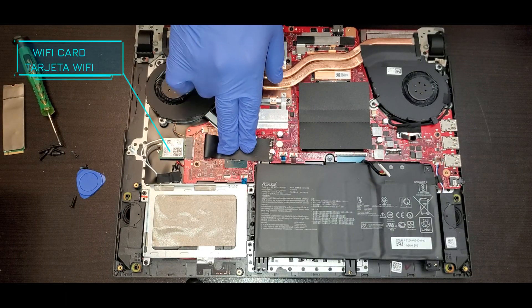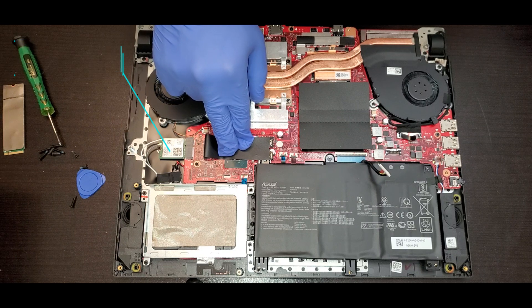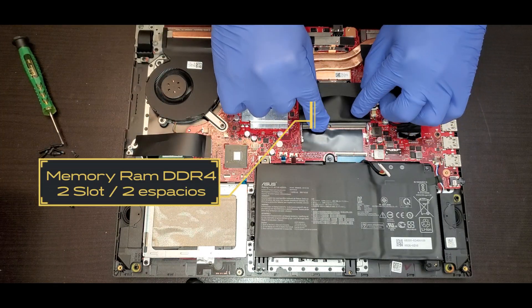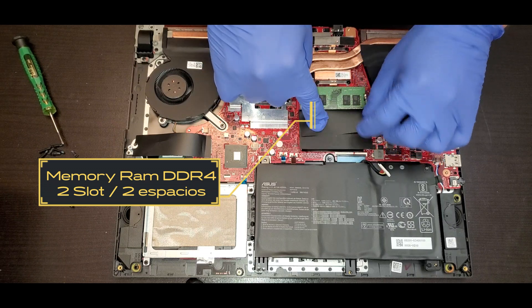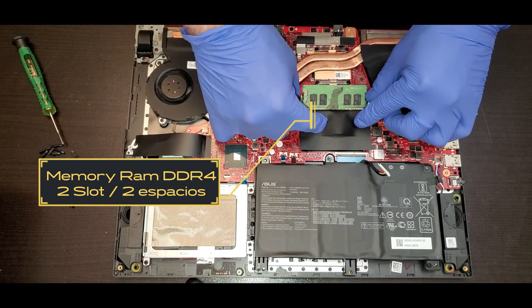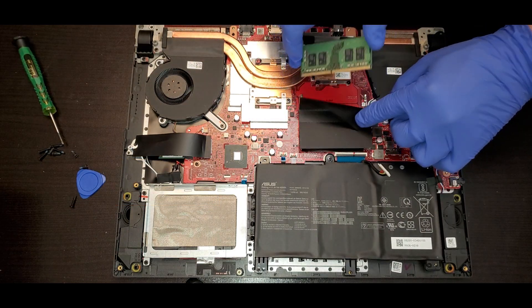Below the SSD we have the Wi-Fi card. We have to remove this plastic cover to be able to see the other slot for the RAM. You have to lift it over and there you have the memory RAM — it locks over the metal locks and there you could see the specs for the RAM.